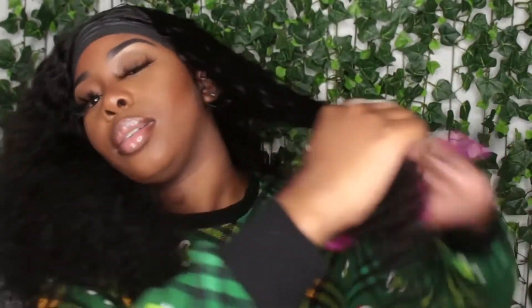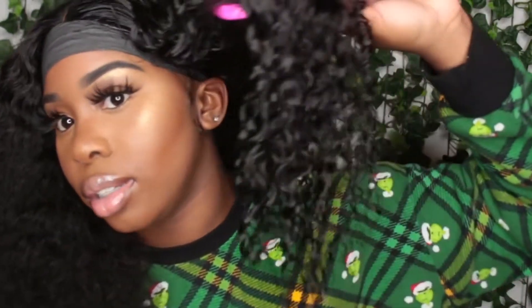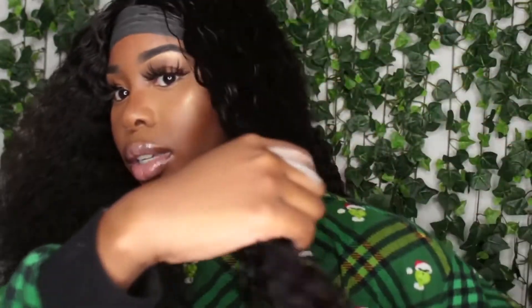So there will definitely be some shed hairs in the front because that's where you pluck. This is really pretty and really defined. Going in with the brush — the brush is definitely defining these curls. Do y'all see this? I'm putting it against my face — cute!